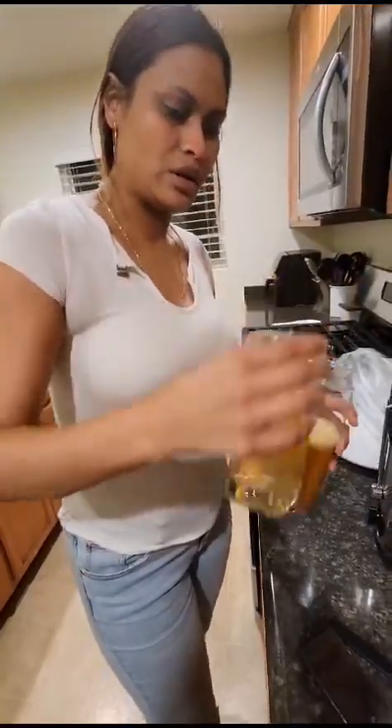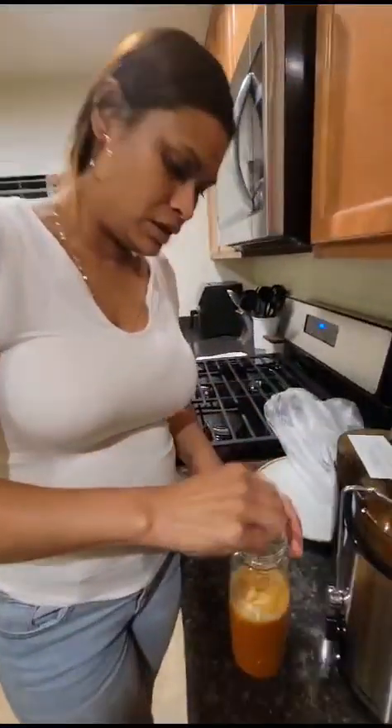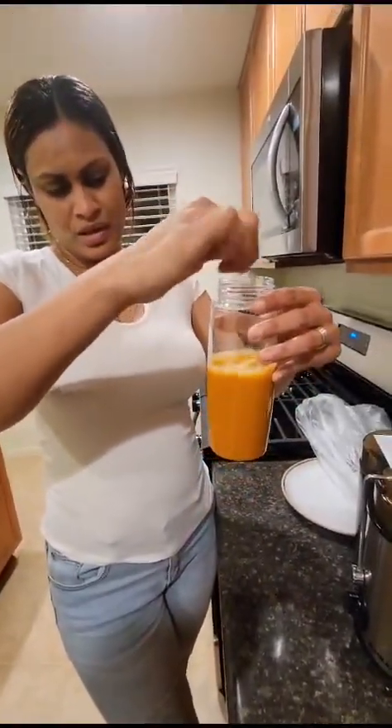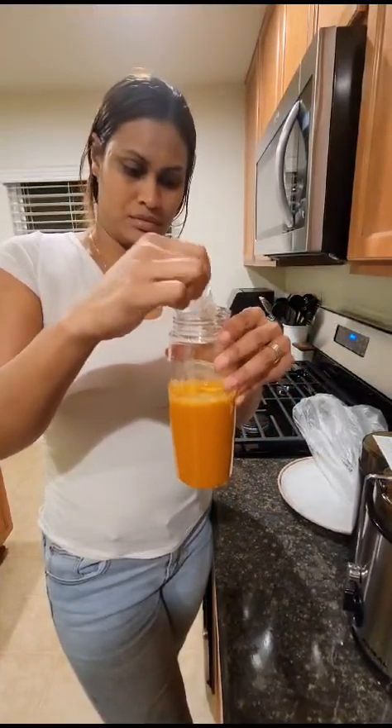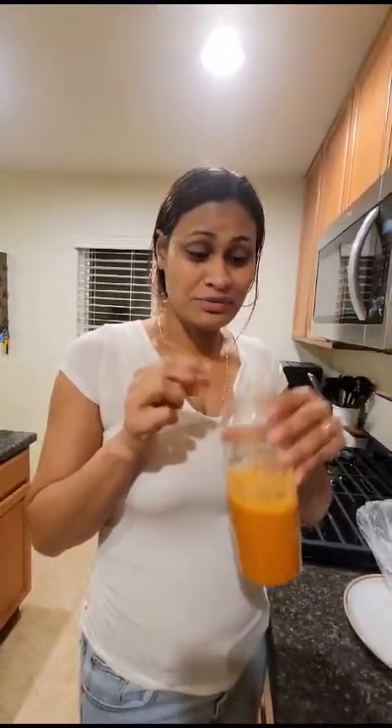We are going to go ahead and sample this to see if it's good. Now we have our healthy juice, so we're going to go ahead and have a taste of it. And there you go — we got our healthy juice. Cheers!